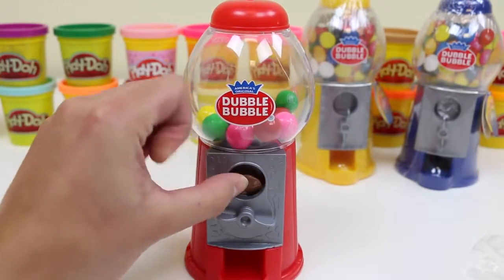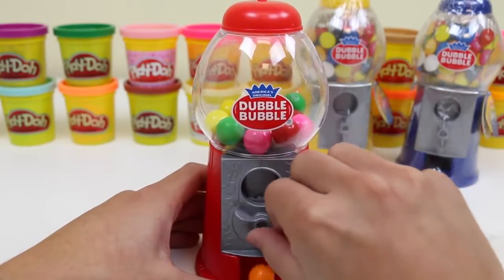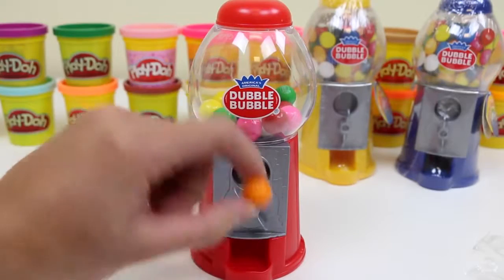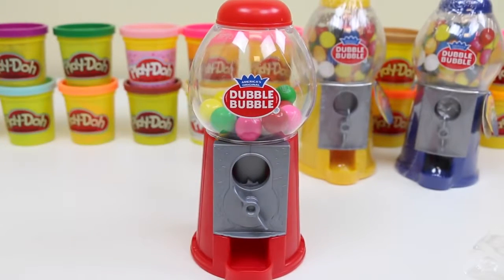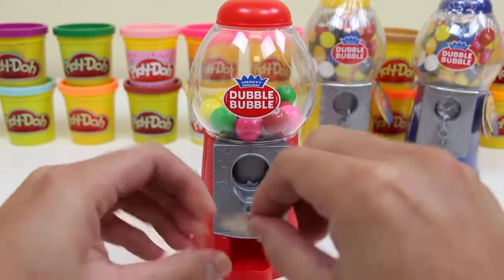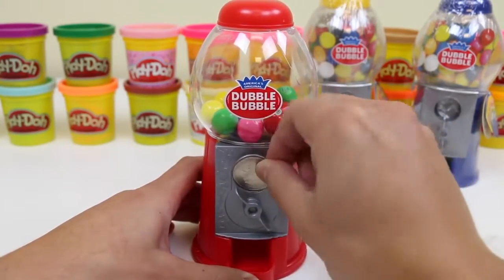Let's see if it takes a penny. It does! I got an orange gumball for a penny — now that's a great deal. Let's try a quarter. It seems like this machine doesn't take quarters.